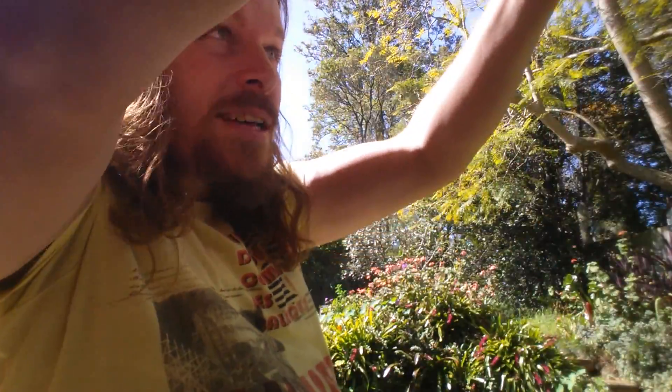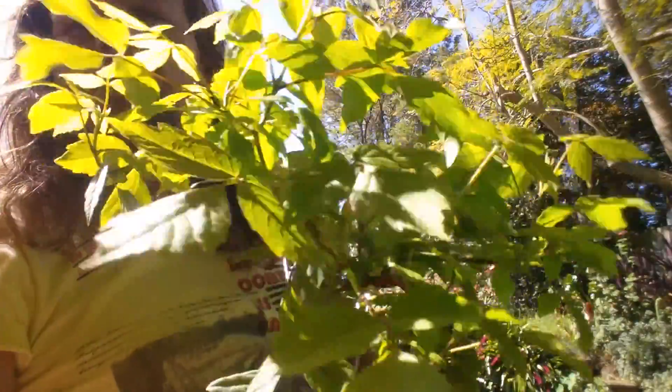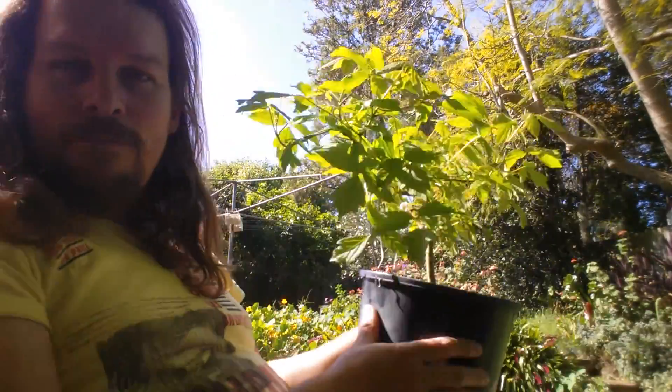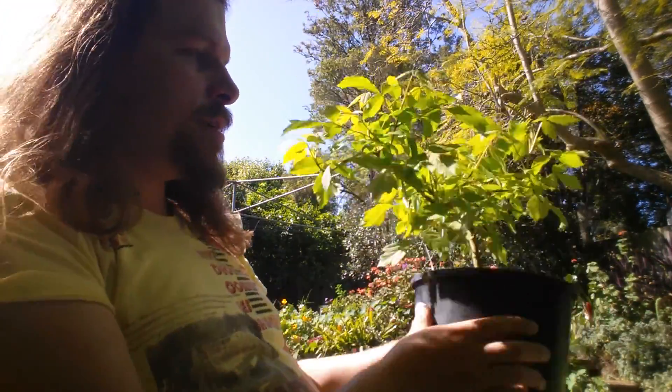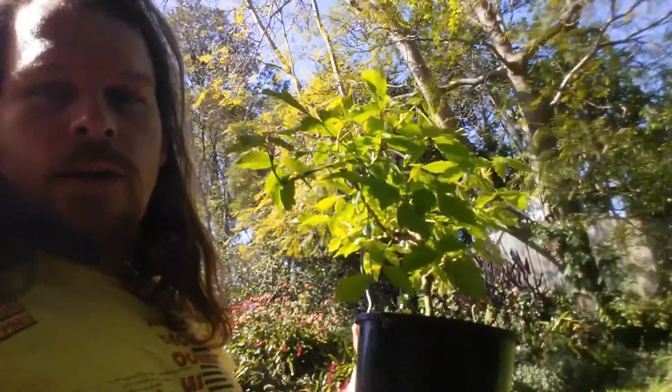Hello, just out in the sun today doing some bonsai. As you can see here, it's a box elder maple — actually a seed from this big one here. Found it in the ground, it was going to go to waste. I saw the shape of it and thought I could do something with that.